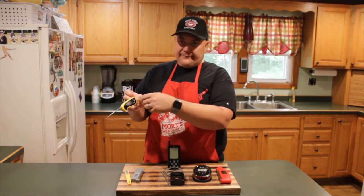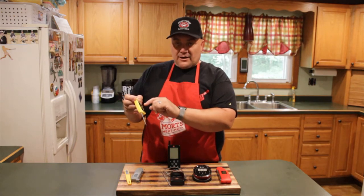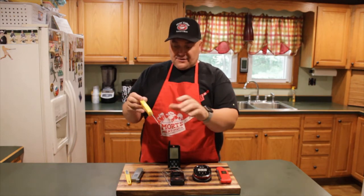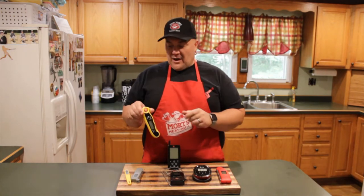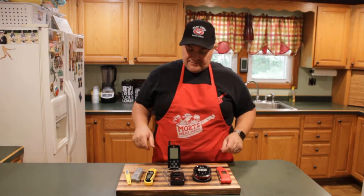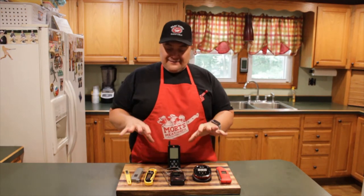This is a $35 model. As you open it up, it turns on, and you can switch between Celsius and Fahrenheit. It also has a backlight, which is nice if you're using it in the dark. When you close it up, it's easy to slip in your pocket without worrying about getting poked.